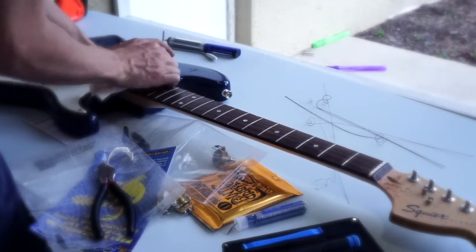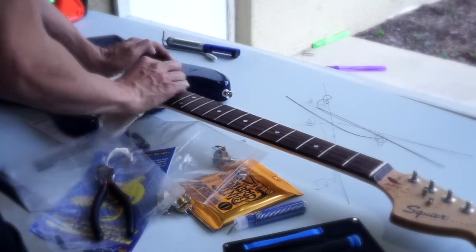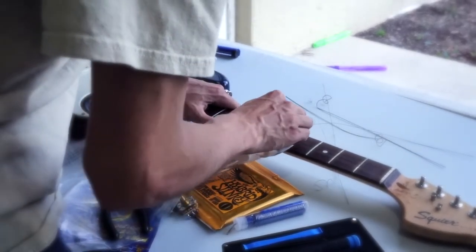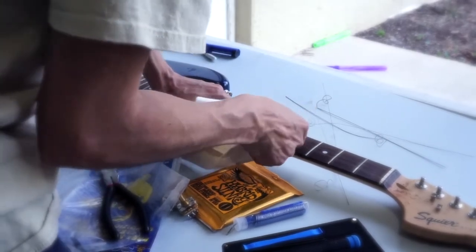Gorgamite is the greatest thing in the whole world. Better than lemon oil, because it'll do the frets really well too, on top of conditioning the fretboard.